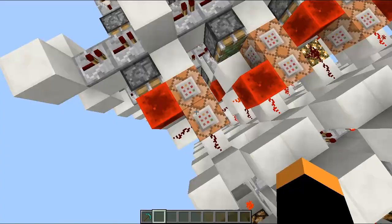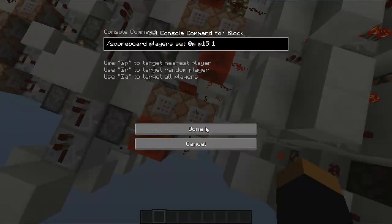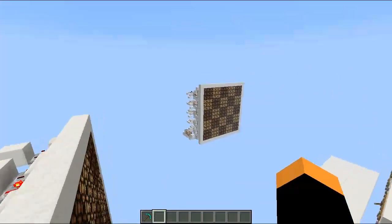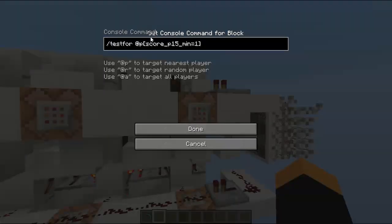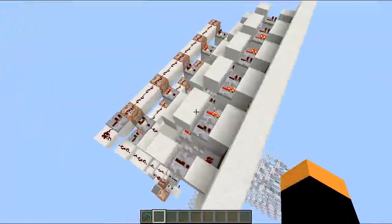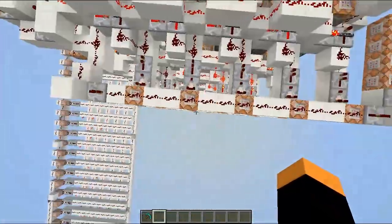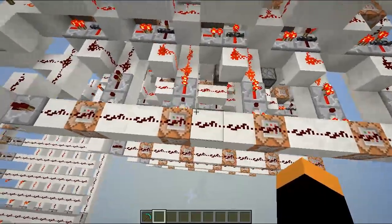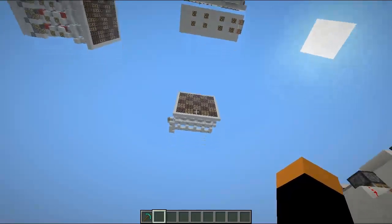Those two blocks are just to set and reset the pixel — to set the pixel to 0 and the other one sets it to 1. Those commands are used over here. In those ones here, they just check if pixel 1, 5 is 1. If it's not 1, it's 0, so it's out. Then you can live stream it over here, and that's exactly the same down here. This system just checks for the same things, but that one is updated every time.